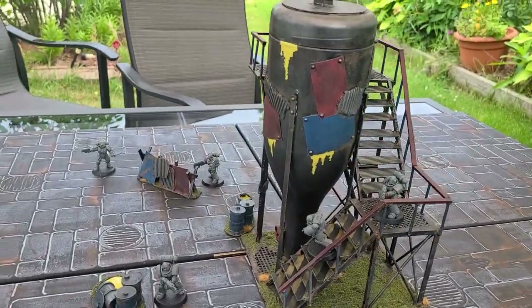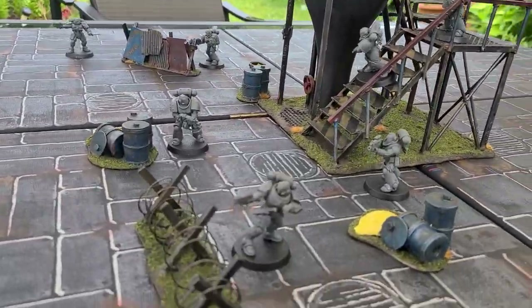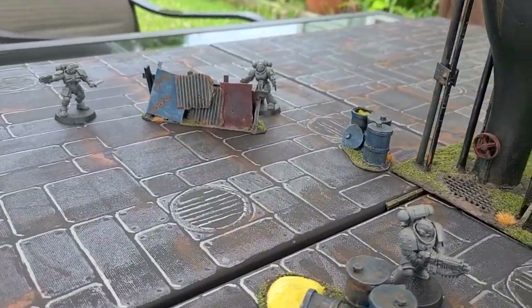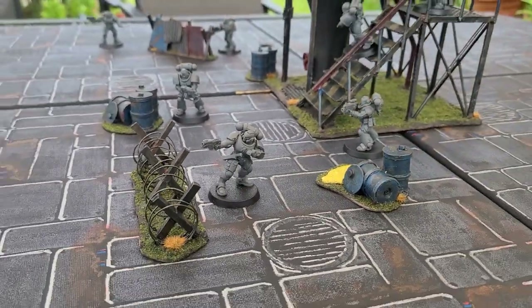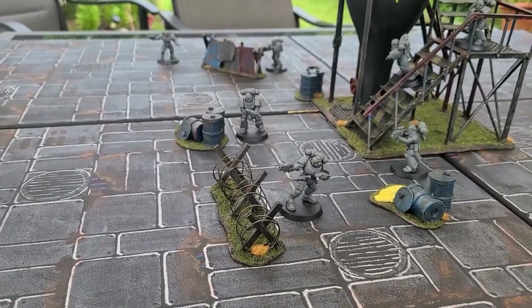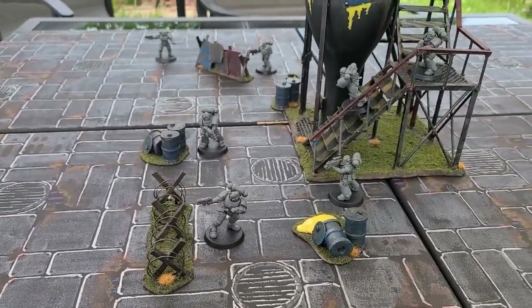Hey there internet, it's me, Broken Terrain, and my last video was such a hit and I had such amazing comments that I had to do a sci-fi industrial remix. Check it out right after the drop.